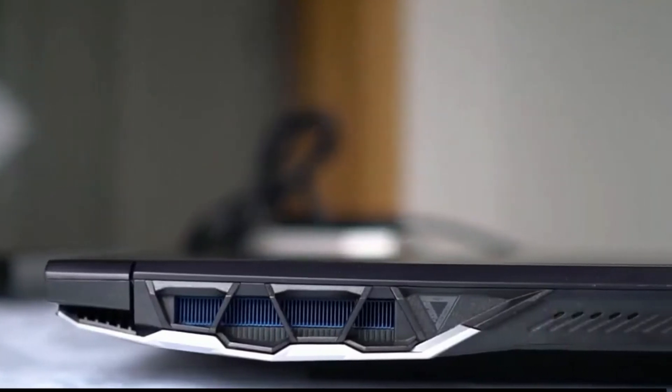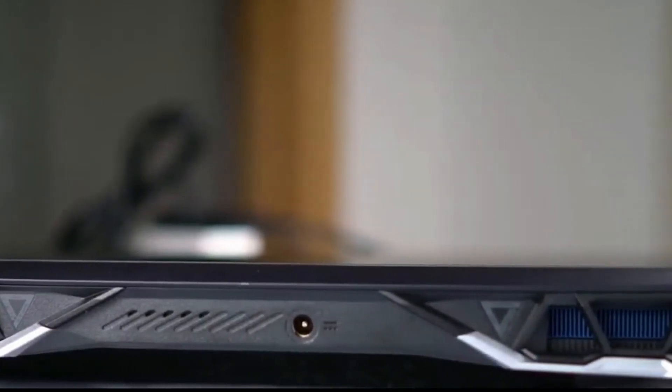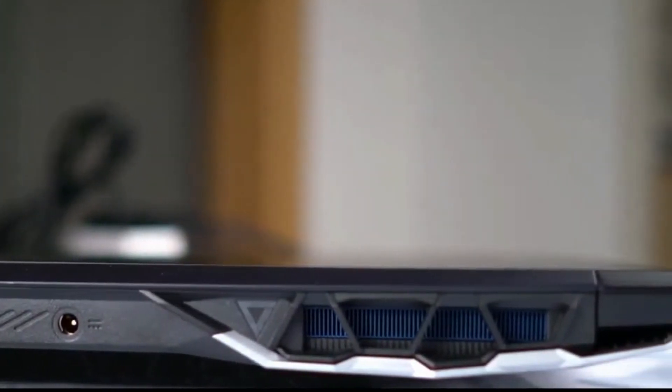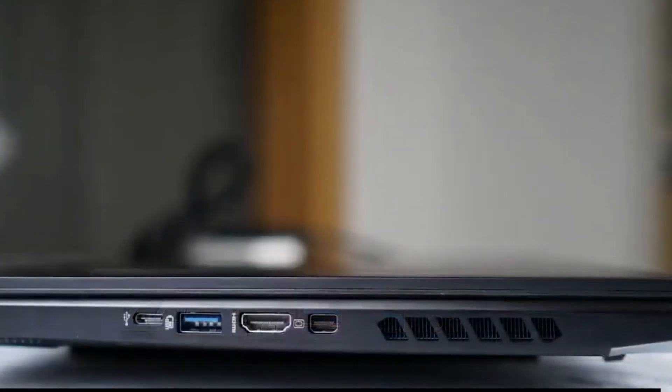Another thing I like about the Helios 300 is that Acer has put the charging port on the rear side of the laptop. In my opinion, this is the optimum place to put the charging connector as it doesn't get in the way if you have other peripherals connected. On the left hand side you will find the Kensington lock, Gigabit Ethernet port, two USB 3.2 Gen 1 Type-A ports, and an audio combo jack. On the right hand side you will find a USB 3.2 Gen 2 Type-C port with USB-C charging, a USB 3.2 Gen 2 Type-A port, a full-sized HDMI port, and a DisplayPort.